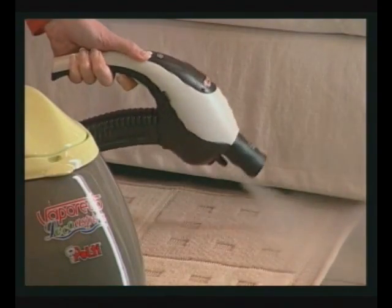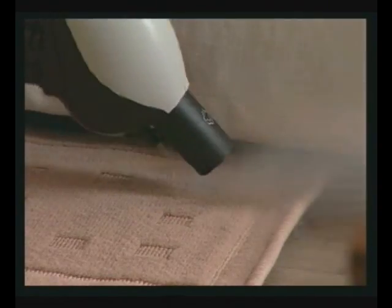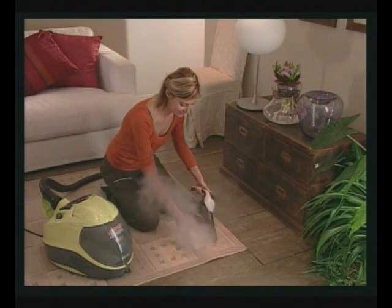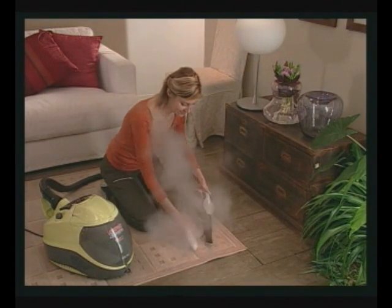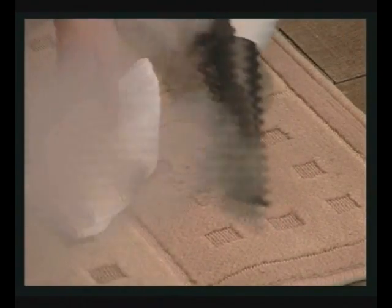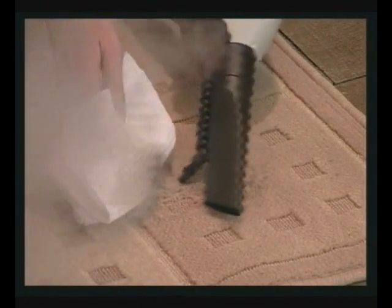It is always a good idea to check colour fastness in a hidden corner before proceeding with steam cleaning. Use the 120 degrees tool to dislodge stubborn dirt. Aim the steam directly onto the stain at the greatest possible angle. Place a cloth on the other side of the stain to collect dirt dislodged by steam pressure.